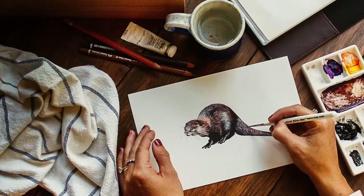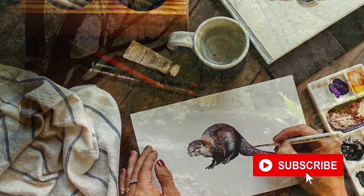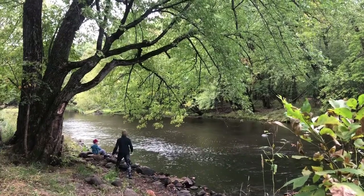Hi friends! Today I'm going to show you how I draw an otter. And please be sure to like, comment, and subscribe if you enjoy my content.